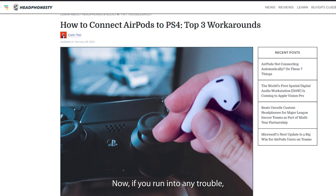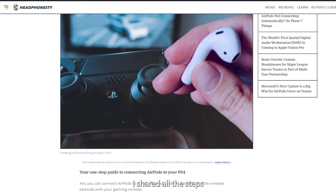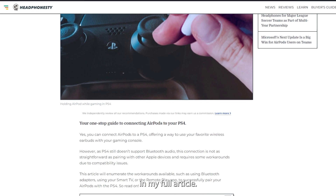Now, if you run into any trouble, don't worry. I've shared all the steps and troubleshooting tips in my full article. I'll see you next time.